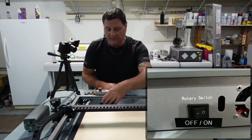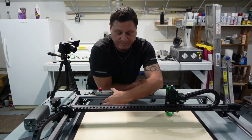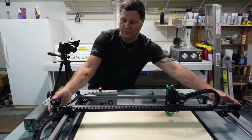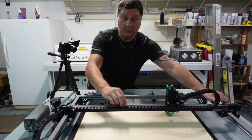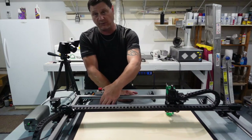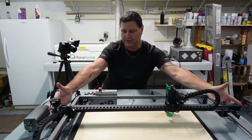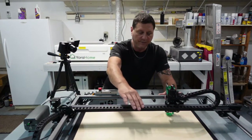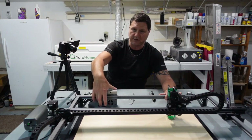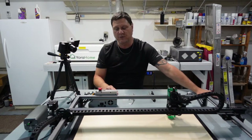The zero is actually ON and the one is actually OFF in this case. So if yours is on the zero, it has activated the rotary and disabled the Y stepper motors, so it won't go forward and backward. Just switch it over to the one to turn the rotary output off and re-engage your stepper motors. Make sure it's on the one and your stepper motors should run.